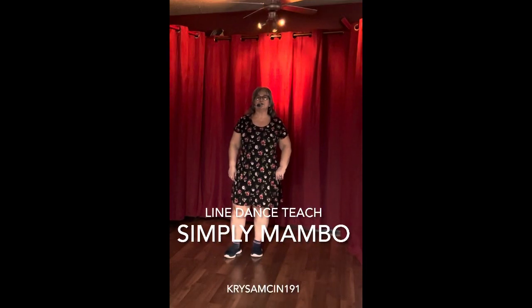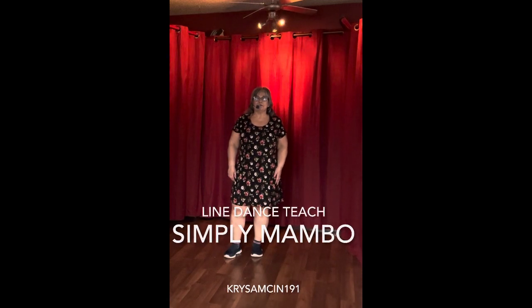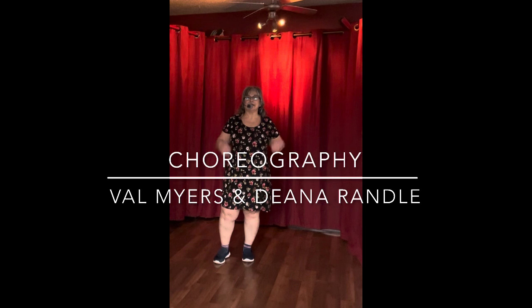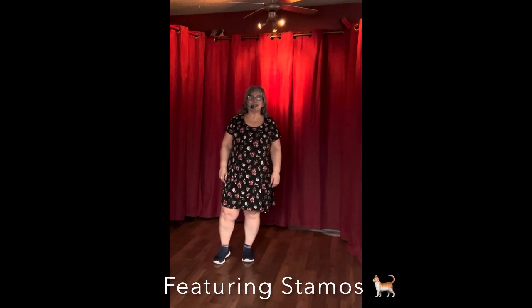Hello everyone and welcome to Chris Amson's 191 Line Dancing. Today we're going to be doing the teach for the dance Simply Mamba. It's a 32 count dance, four walls, and the music is by The Champs and it's called Tequila. So let's go ahead and get started.